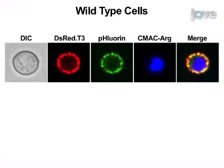Typical results obtained using MT-Rosella expressed in wild-type cells and using confocal laser scanning microscopy are shown here. Under non-starved conditions with ethanol as a carbon source, wild-type cells exhibit a typical cellular distribution of mitochondria at the periphery of the yeast cells that show both red and green fluorescence. Red and green fluorescence emission is not detected in the vacuole.